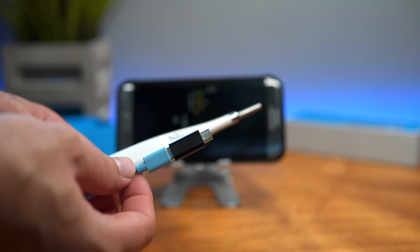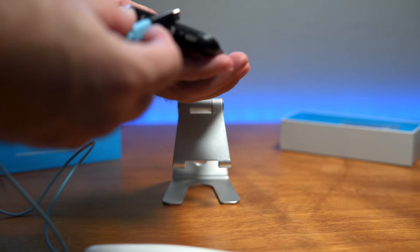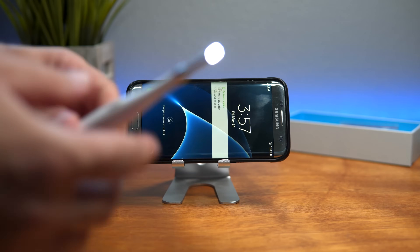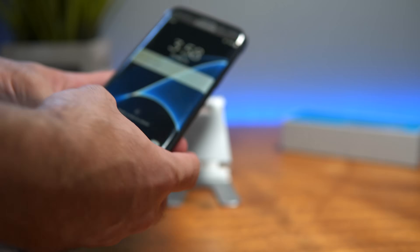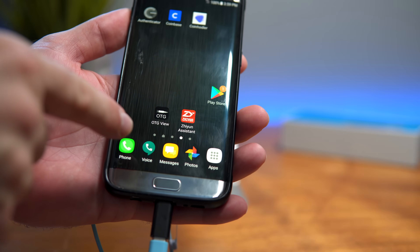Alright, let's go ahead and hook the scope up and see how it works. I'm using an Android Samsung phone, so I'm going to plug it right in. When I plug it in, the light on the scope actually turns on. Let's see if we can pull up the app — the one I'm using is called OTG View.